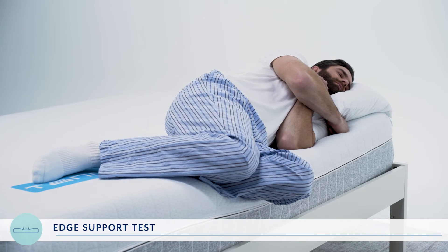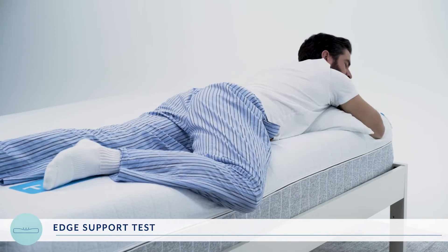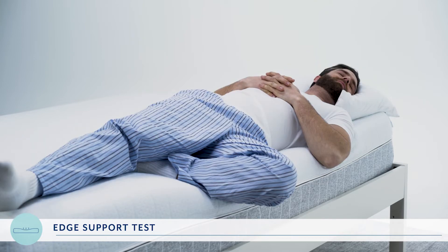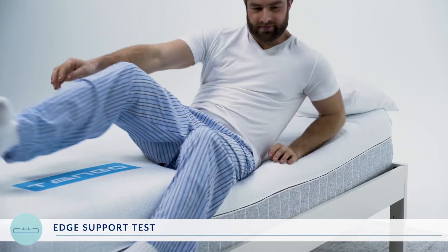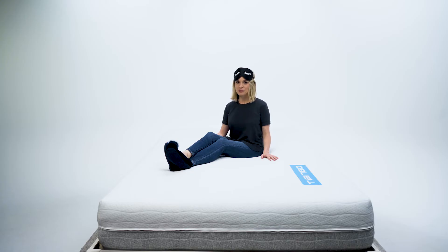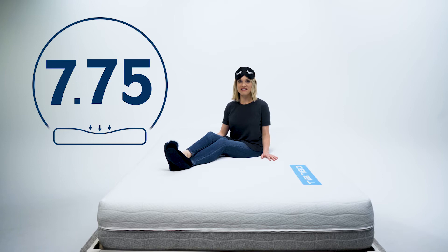Next we asked them to lie on the edge of the bed in multiple positions — side, stomach, and back — to see if they felt like they could sleep on that section of the bed comfortably. It seems the Tango isn't a bad partner when it comes to keeping you supported, so for a total edge support score, the Tango gets a seven point seven five out of ten.